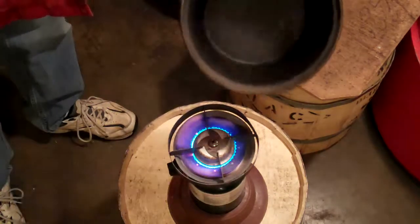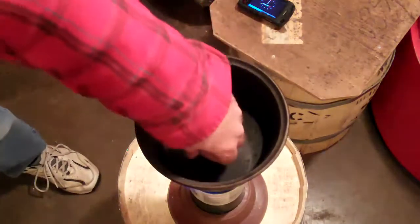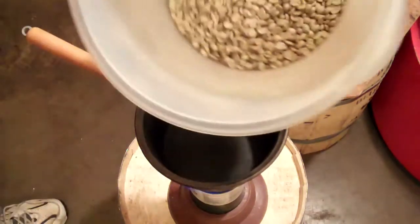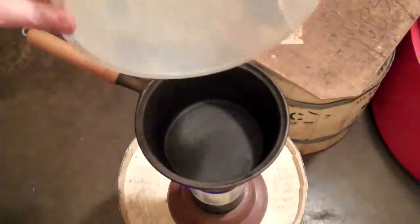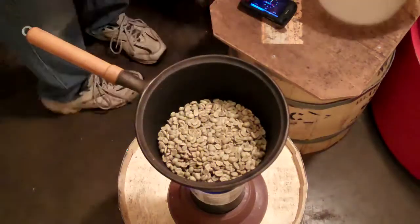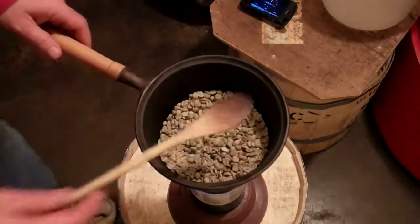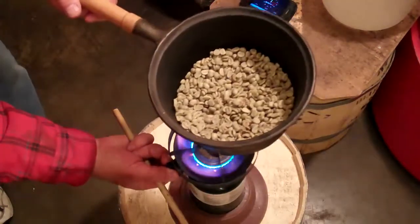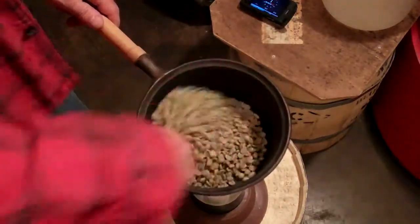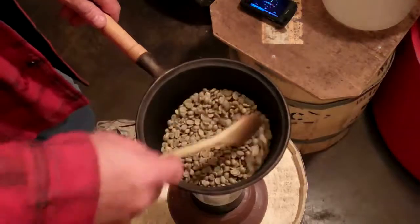Using an LP burner as the heat source. I've been preheating the pan for a little bit, so the pan is already hot — you'd burn yourself if you touched it. Starting with 8 ounces of Columbia Supremo, and hitting my stopwatch. Now I turn the heat a little over half in a preheated pan, and you can see that should give a nice even roast.